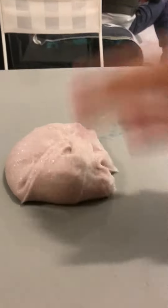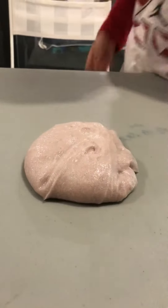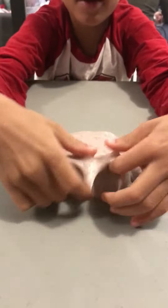Okay, so here there's a batch of slime my friend made. You guys are gonna see — okay, that's good. I'm gonna sit in this chair and do this.